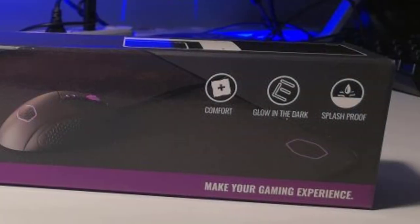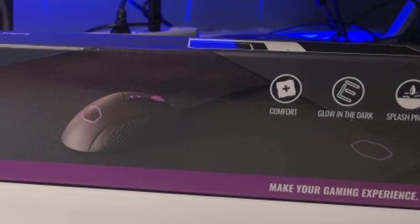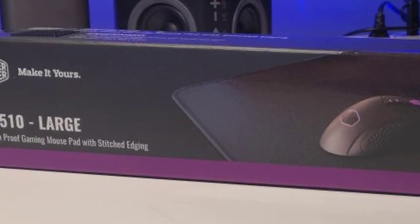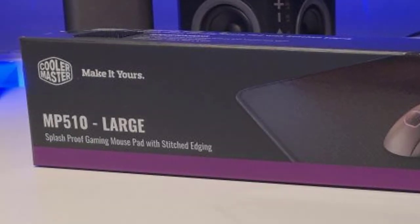Everything is stellar, with no uneven areas and no bumpiness. This unique soft mousepad with a nice surface made of Cordura is one of the best in the market. It has a nice design, great build quality, and the performance is just top-notch. It's nearly flawless, and if you want one of the best, make sure to check this one out because it surely won't let you down.